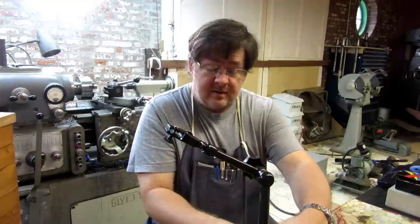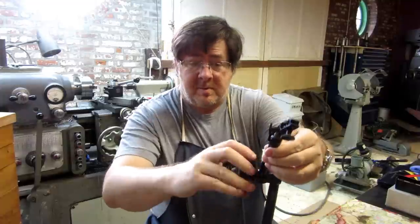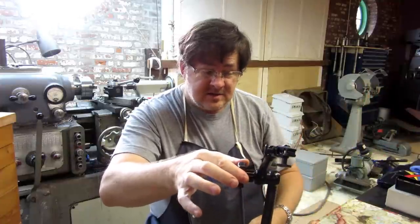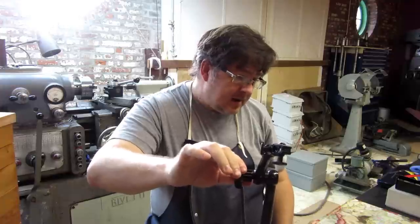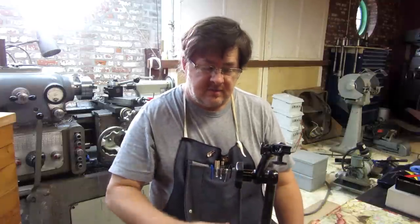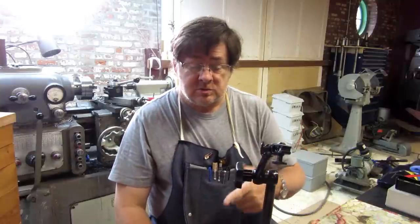It's solid as a rock. I'm wiggling my whole table with this thing and it doesn't move — I'm not twisting hard. So this is not one of the areas where saving money makes sense. Buy good indicator holders.